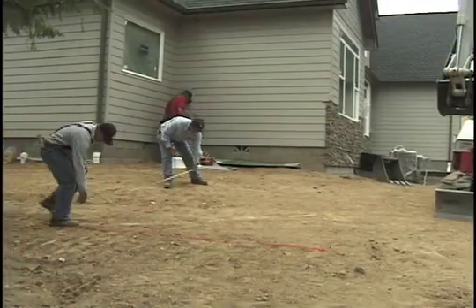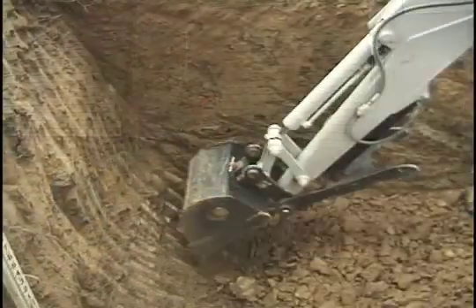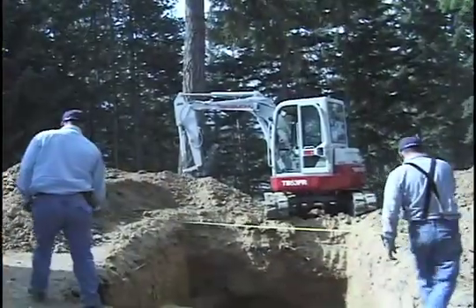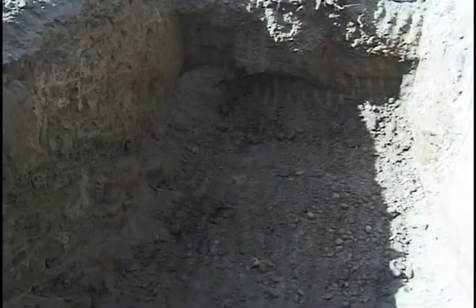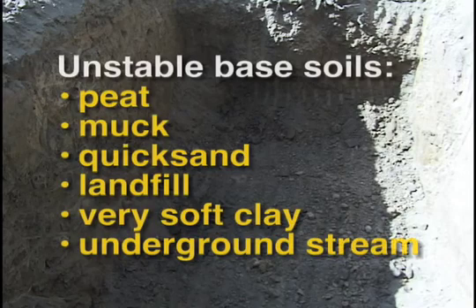First, prepare the site. Excavate at least 24 inches beyond all sides of the tank to allow room for proper compaction. After excavating the hole, evaluate the base soil to see if it is stable. If it appears unstable — for example, peat, muck, or quicksand — consult an engineer.